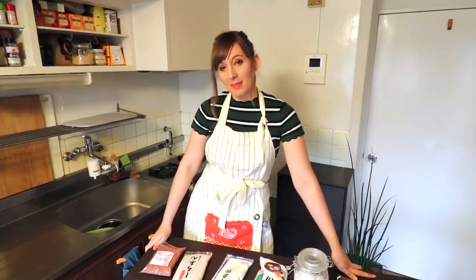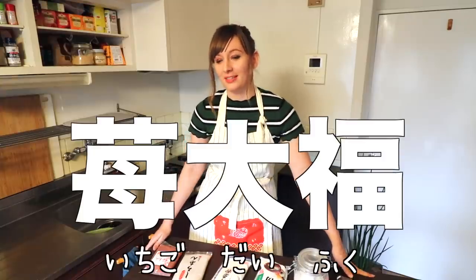Hello, hello everybody and welcome to another Tokyo Kitchen channel! How you doing? Welcome! Today we are going to be making Ichigo Daifuku, which is strawberry mochi.